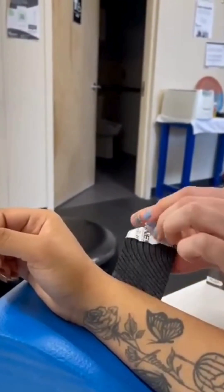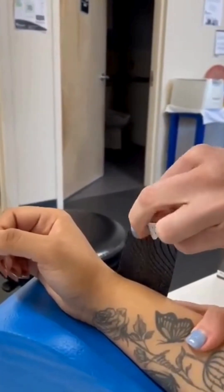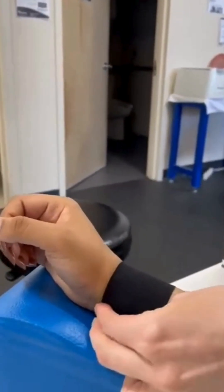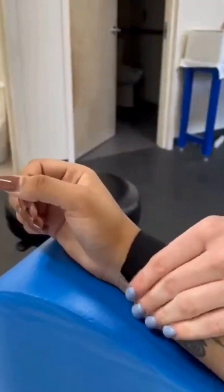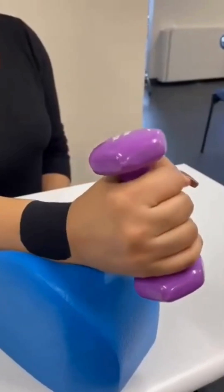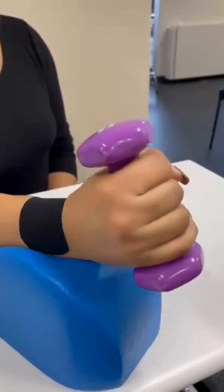Once the taping is complete, have the patient repeat the movement that initially caused pain. See if there is relief comparable to the pre-taping test. Now we can see the patient can perform the initially painful motions with little to no discomfort.